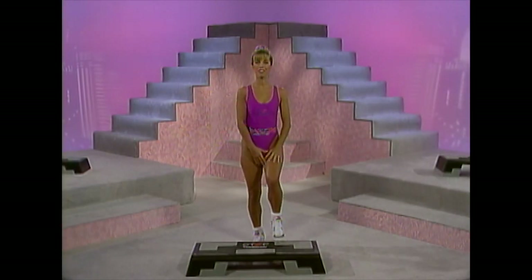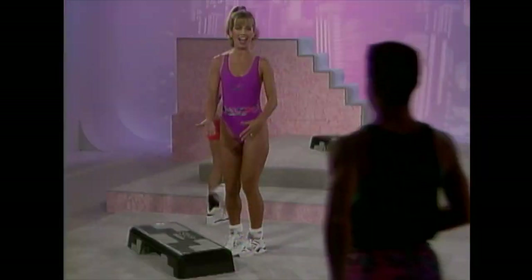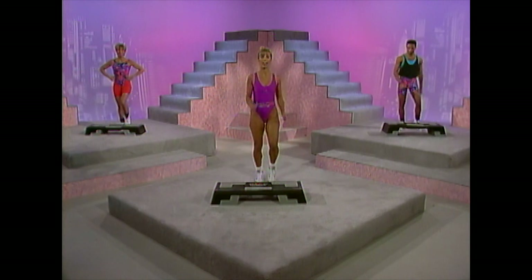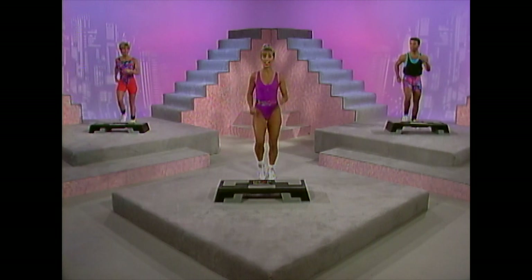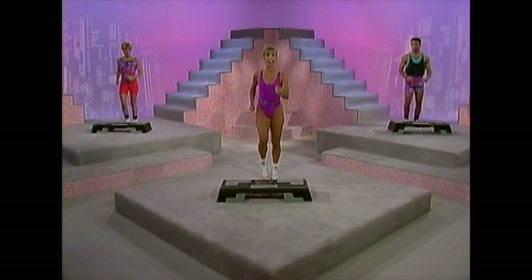Now I'd like to introduce my two step trainers, Glenn Finland and Carva Williams. Let's begin the workout. March in place. Remember, do the best that you can do. Think about good posture — abdominal muscles tight, head and neck in a neutral position. Ready? Take a nice deep breath. Here we go.